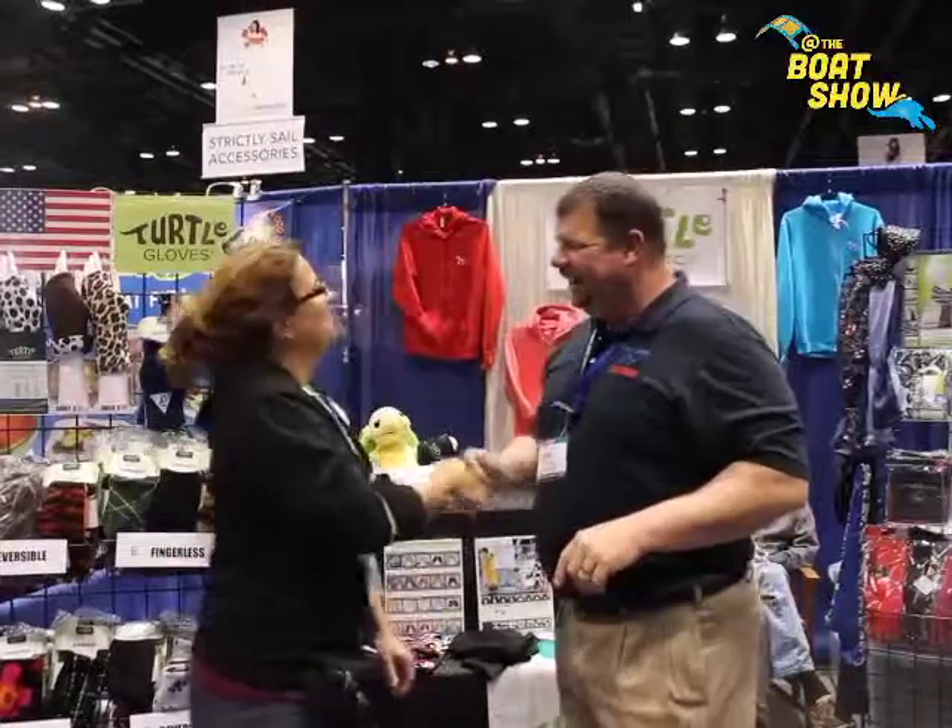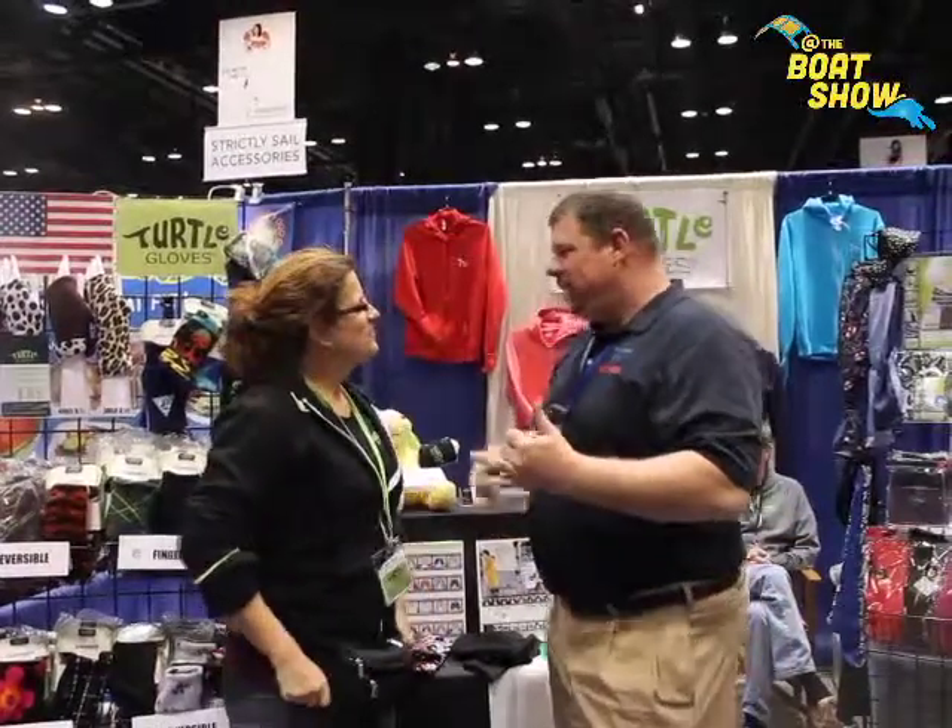Teresa, how are you? Fine, how are you doing, Eric? My kids will love this product, my wife's going to love this product, I love this product.